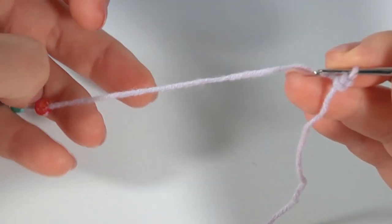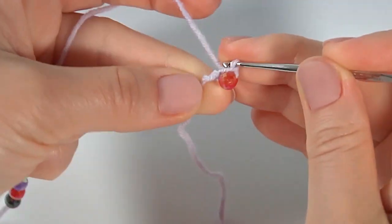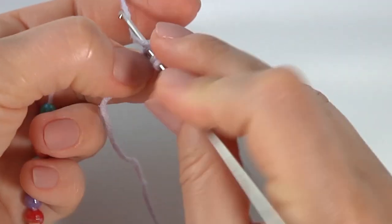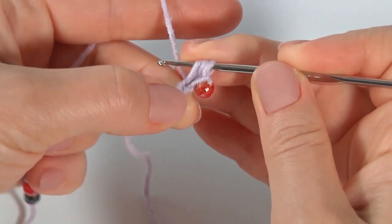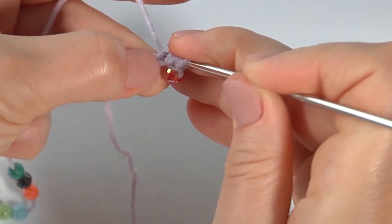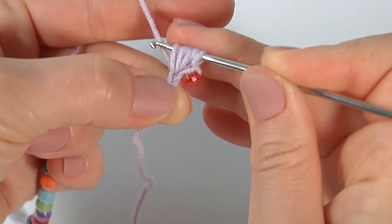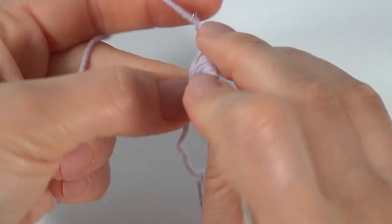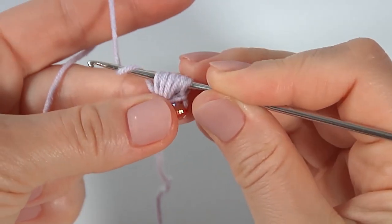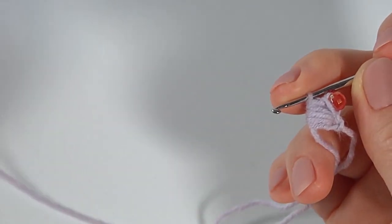I draw a bead, then make a chain. Then yarn over the hook, insert the hook into the chain stitch, and make four strings — one, two, three, and four. Yarn over, then yarn over and pull through all loops on the hook. Then draw a bead and make a chain with a bead to complete the stitch.